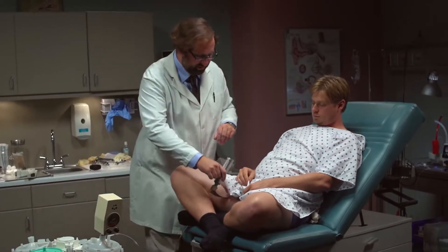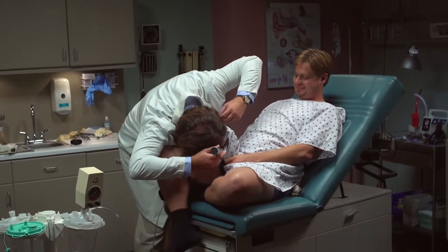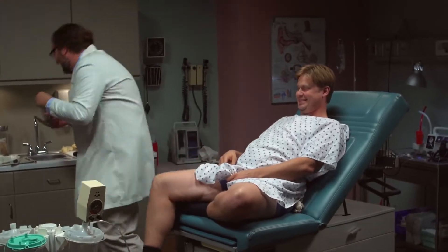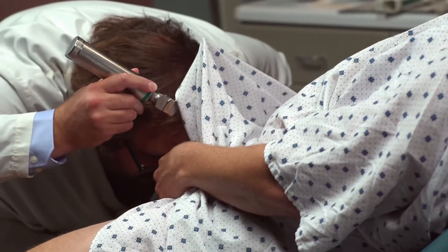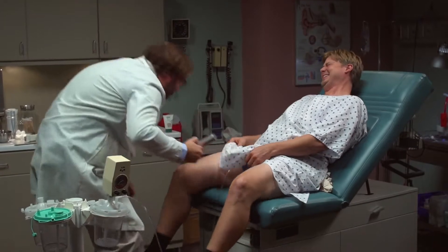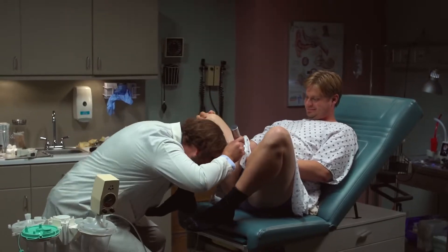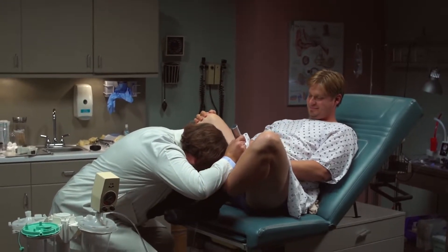Let me just take a look to make sure it's connected to the penis tip. Hold on. Let me take a closer look. Make sure it's connected to the tip. Looks pretty secure.